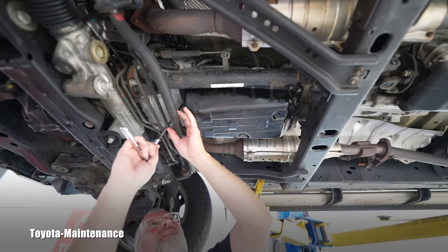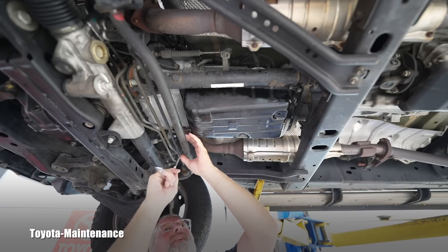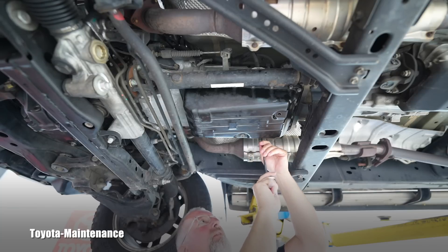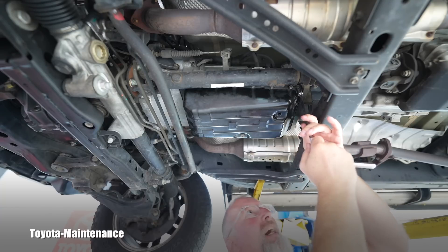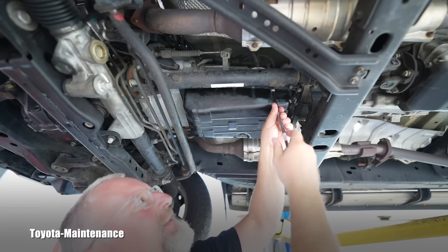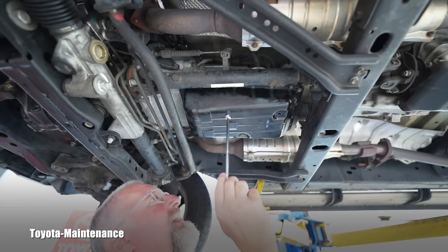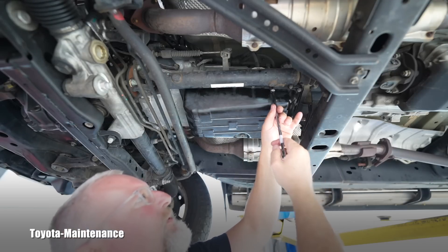Don't over-torque those 10-millimeter bolts — there are 20 of them. I'm using the smallest tools I have and being very careful. When I start working them in, I go crisscross. Right now I'm only doing the first initial very tiny torque — some are still loose. I'm using almost zero torque to start. I believe they are supposed to be torqued to 8 newton-meters, then you go crisscross to the other side.